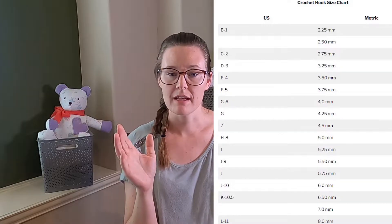The pattern will also tell you which hook to use. In the US, hooks are usually identified by letter size, but also have a number and a millimeter measurement for the hook diameter. For example, a G-6 hook is 4.25 millimeters. The pattern may list one or all of those sizes. I have a chart on my website with all the hook size conversions, so be aware you can look that up.